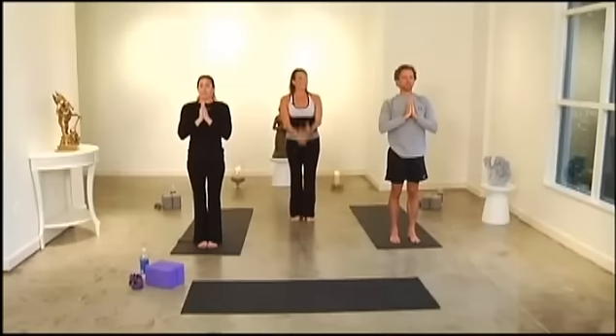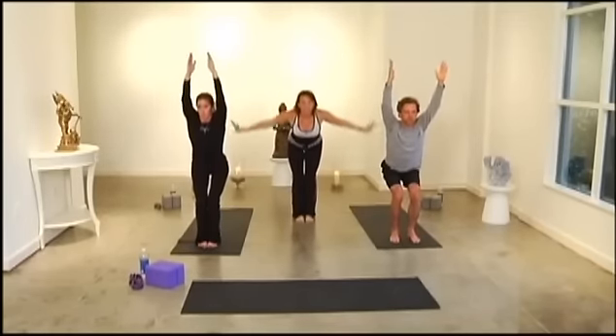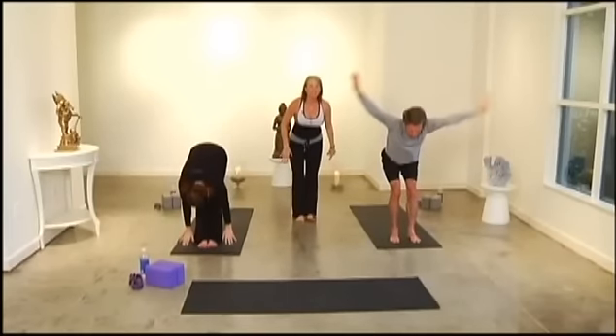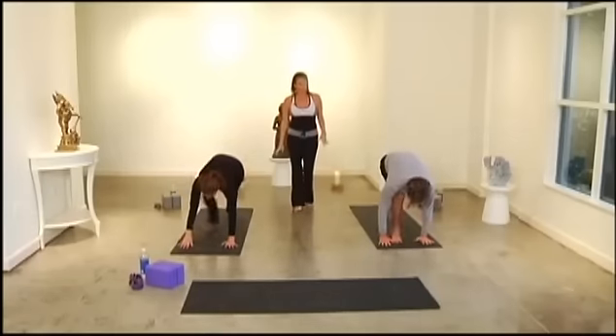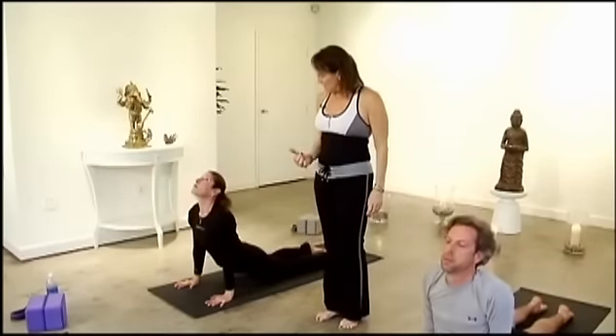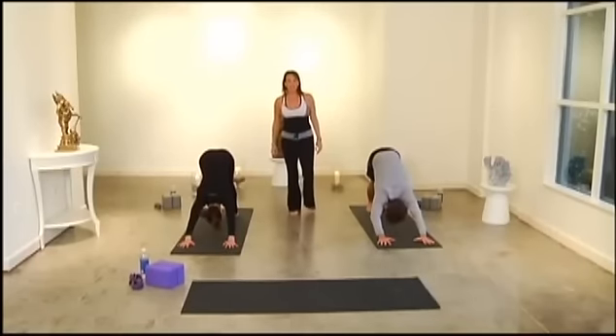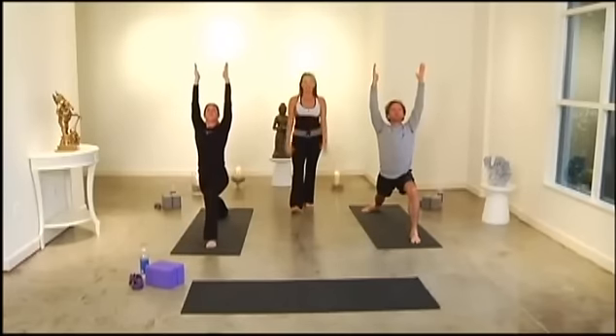Exhale fold, inhale come up to Chair Pose — use your abdominal muscles as you come up. Hold it, reach up, and exhale Namaste. That's Sun Salutation B — very similar to Sun Salutation A, but we include Warrior One and Chair Pose. Let's go through a couple more — you guys are already becoming experts. Inhale up to Chair Pose, exhale swan dive to fold, inhale prepare, palms come flat, take it to plank, right into chaturanga.